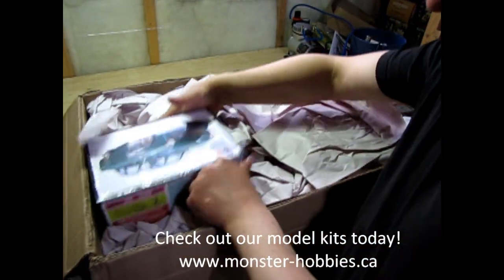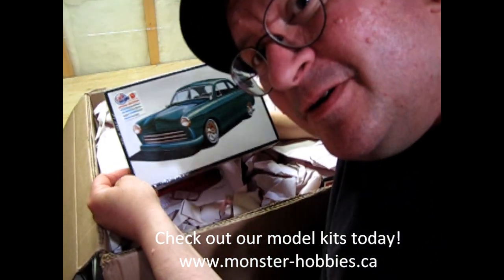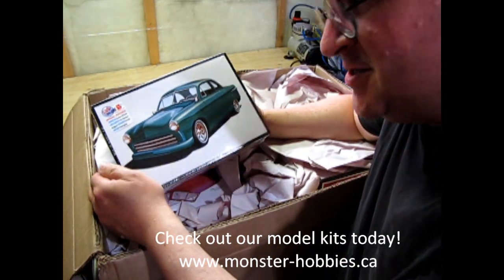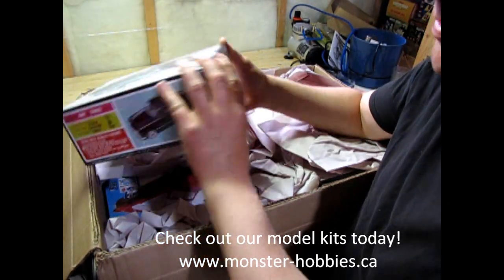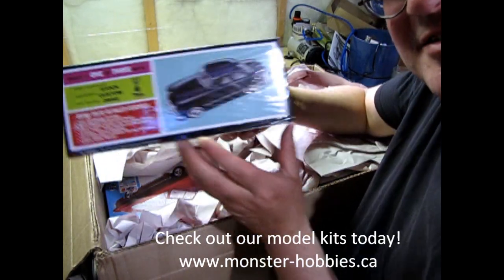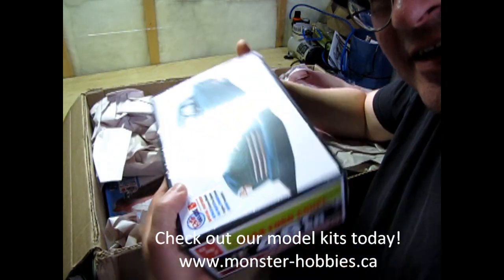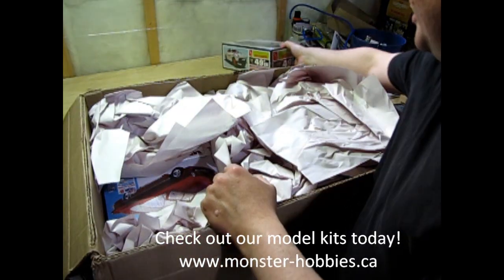First off we have the 49er. Now I just turned 49 so I got myself one of these as well. I'm going to be opening it on the model car channel as well as elsewhere. So we got some pretty cool box art here again, really neat stuff. That one should be fun.